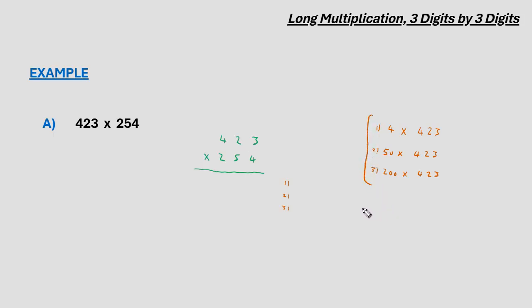Let's proceed with the first multiplication: 4 times 3 gives 12, so 2 below, 1 carried over. 4 times 2 is 8, plus the 1 is 9, and 4 multiplied by 4 gives us 16. Before doing the next multiplication, it is helpful to erase any digits carried in the first multiplication, just to avoid getting them mixed up.